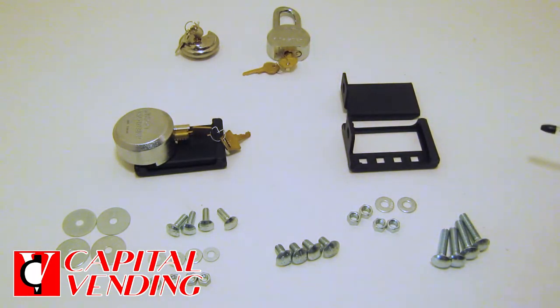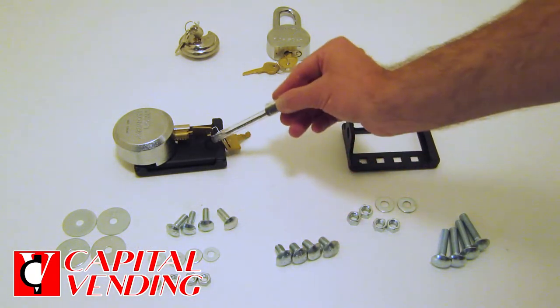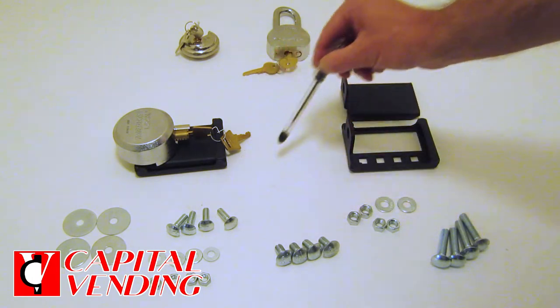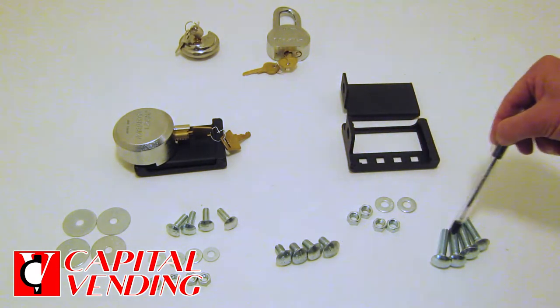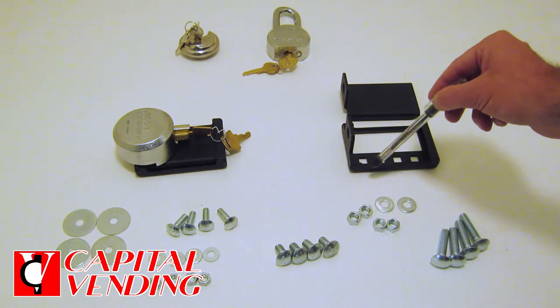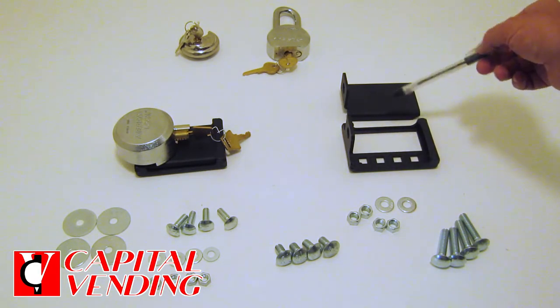When we ship the kits, we have them in several different configurations that are machine specific. For instance, this kit right here would have 5/16 carriage bolts and it's basically designed just for Rowe hour bill changers. The more common configuration is supplied with 3/8 inch carriage bolts, washers, and nuts, because we can use the bigger carriage bolts on most machines. So it is very much machine specific.